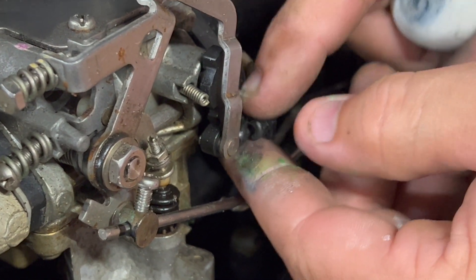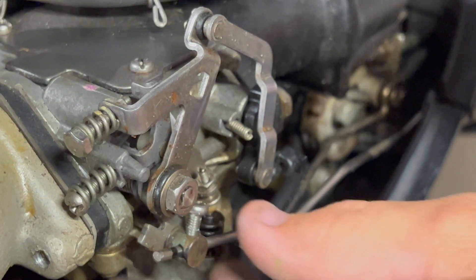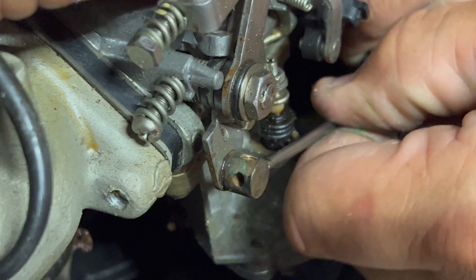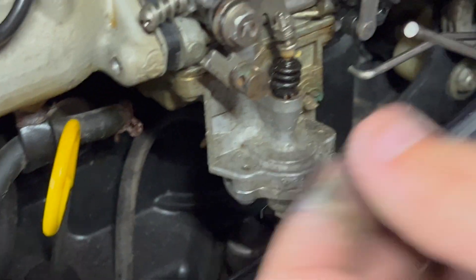This connector will have to be used on the new carburetor too, so don't chunk it before you get it on there. There we go — get that pump loose and get that out of there.